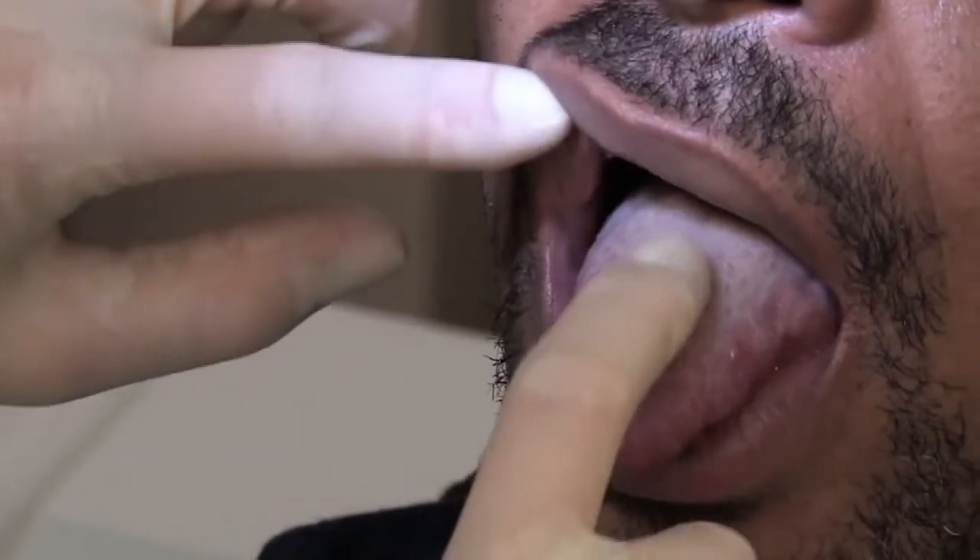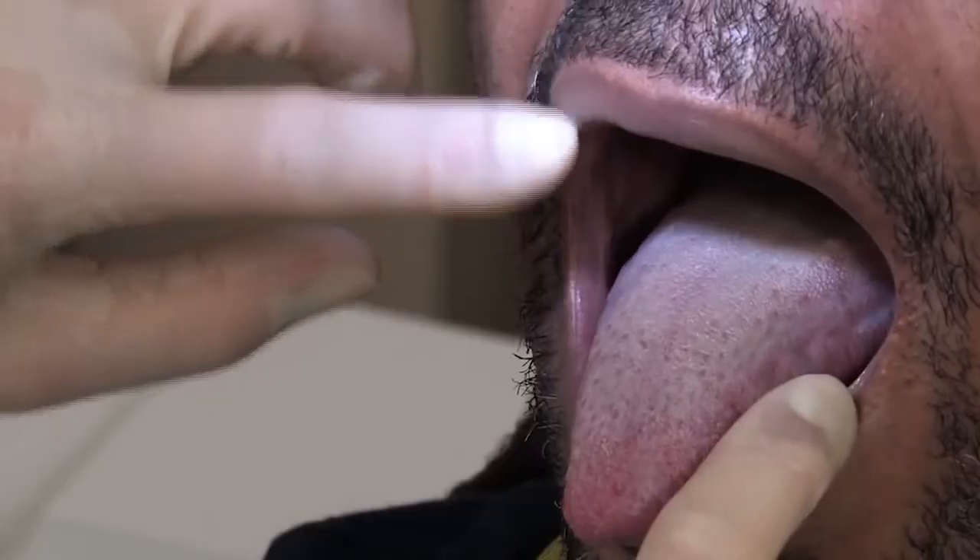Other areas your dental care provider will check are the roof of your mouth and the back of your throat. He or she will use a mirror to see the top of your mouth and will look at the back of your throat to check for any abnormalities. It's difficult to see these areas on your own.